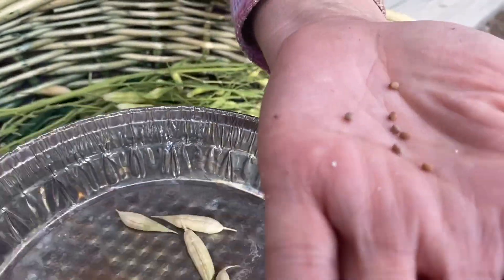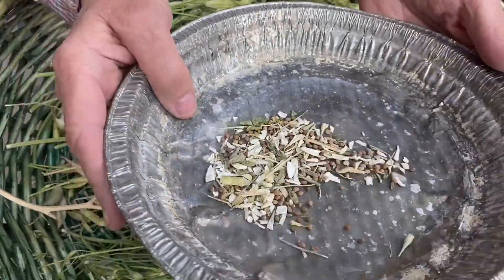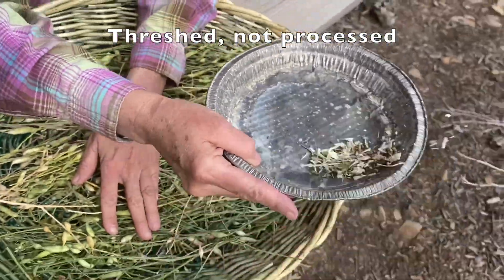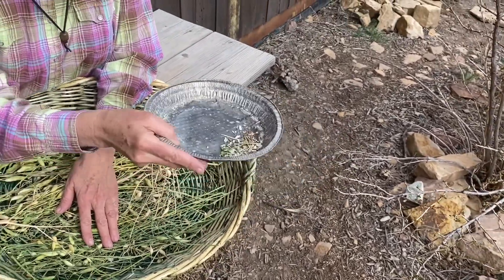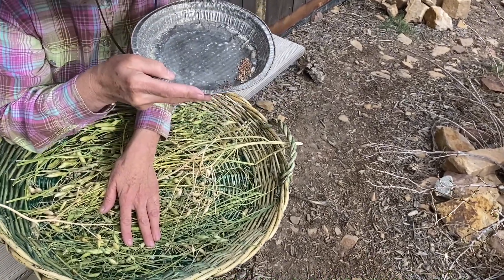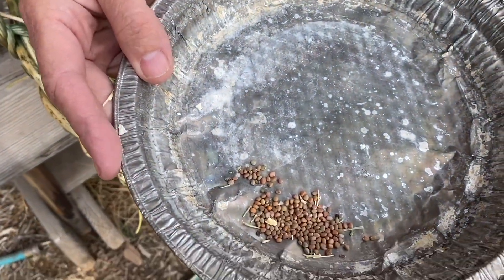I put seeds in this pie plate. Here's some that I processed beforehand — it was windy, so you can kind of do this and you can see the wind is blowing off some of the chaff. Or you can blow, and then there's only a little bit left to pick out of the radish seeds.